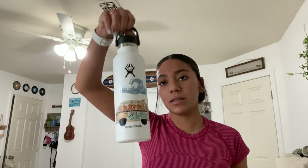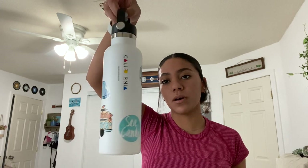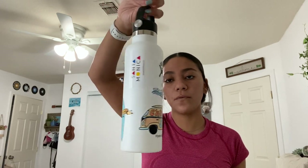This is my old one — it doesn't have any stickers or anything. Then this is my new one. This video was just a fun video I decided to film because I had to put stickers on it anyway, so I thought I might as well just make a video out of it. This is the final product with all of the stickers on the Hydro Flask.